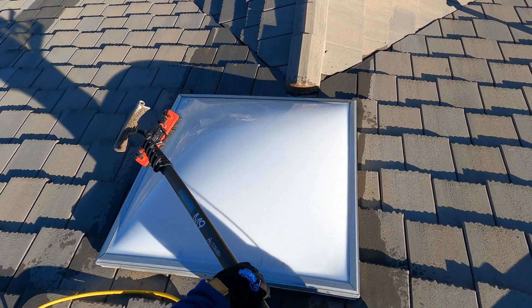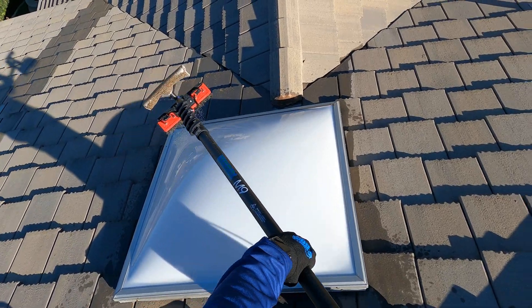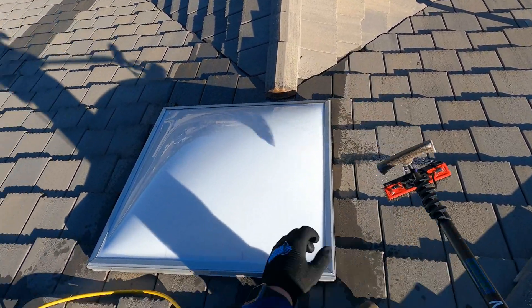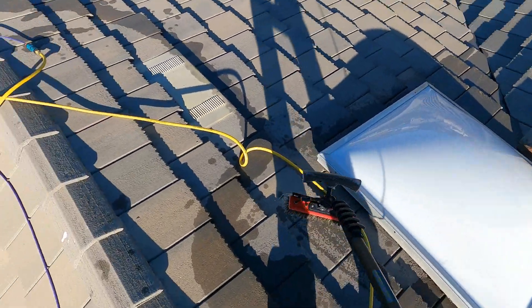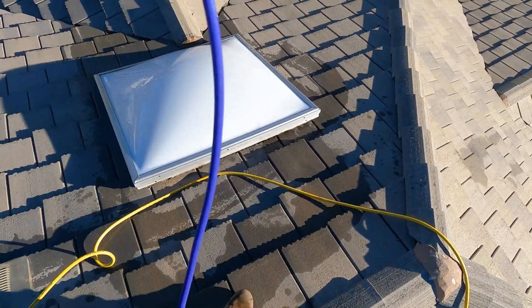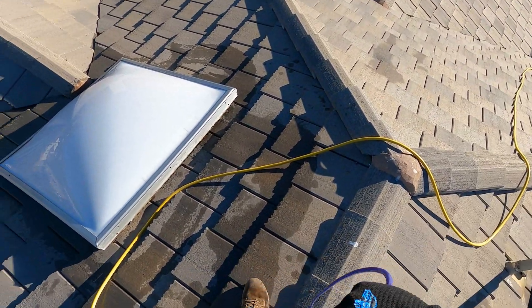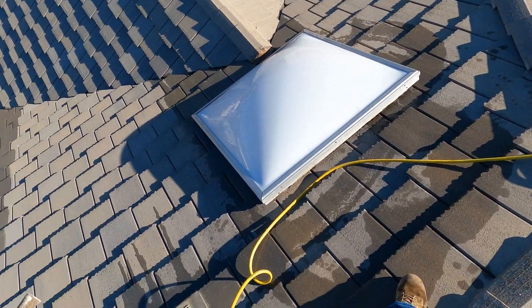After you give it a good rinse it's all good to go. That's how you clean a skylight and the customer really appreciates it. I do recommend doing it whenever you're already doing solar panels on the job. Just a quick tip to make a couple extra bucks — hope you enjoy, we'll see you on the next video.